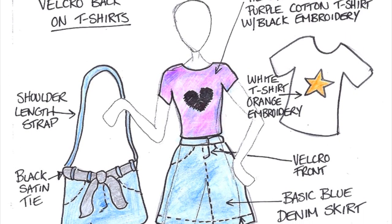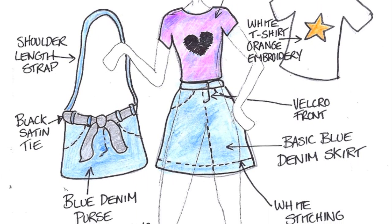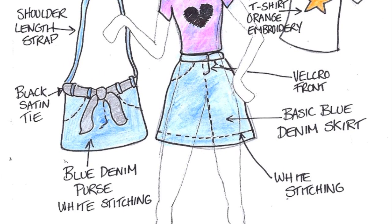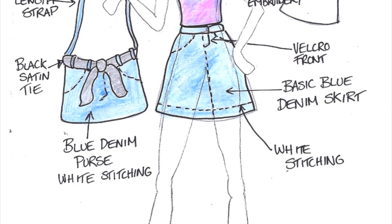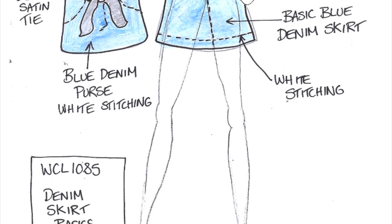Here we have Denim Skirt Basics. It has a tie-dye or dark purple cotton t-shirt, a white t-shirt with orange embroidery, a basic blue denim skirt, and a blue denim purse with a shoulder-length strap.